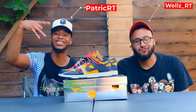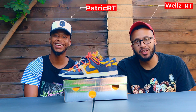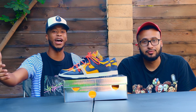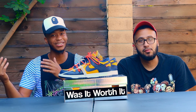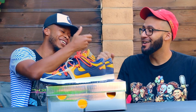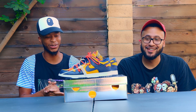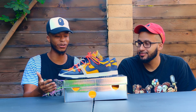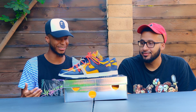Welcome back to TTV. If this is your first time here, it definitely won't be your last — make sure you smash that subscribe button. We're starting a whole new series called 'Was It Worth It,' a fashion segment. Starting off with the anime king himself. How you doing? I'm doing great. We got some iconic sneakers in front of us — let us know what we got here.